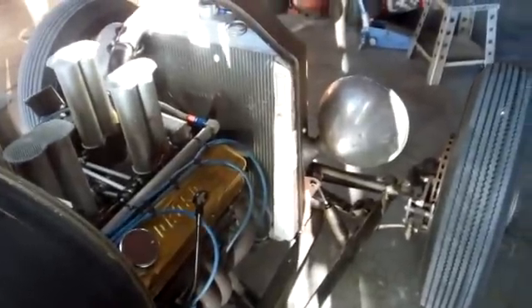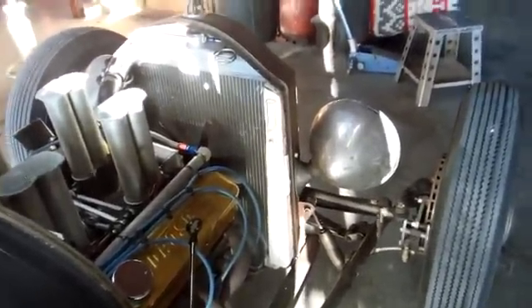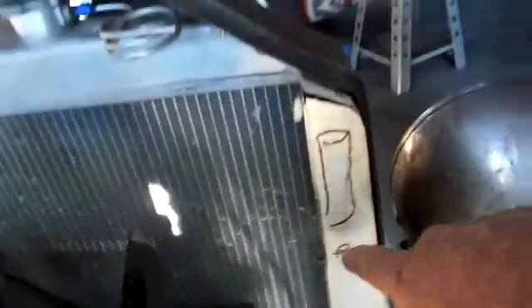Here's the paper pattern, kind of taped in place, just so I can get an idea of how it's going to look. I want it to look bitching but like it grew there — I don't want to just hang a round tank. So I drew on it so I don't forget where I've got to put a filler.